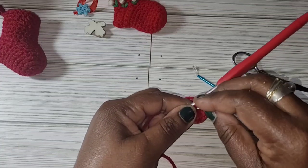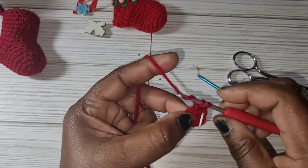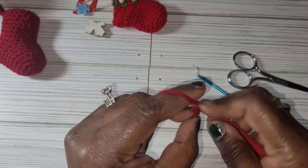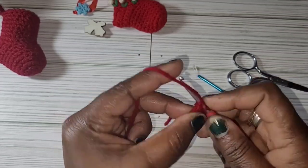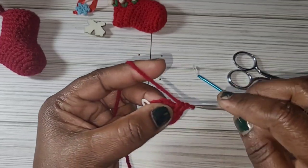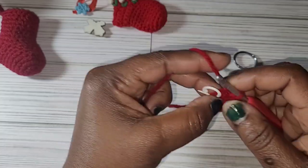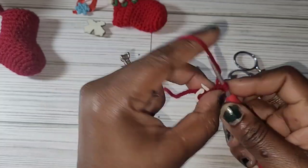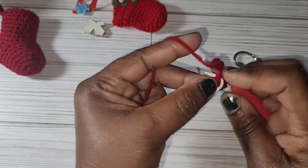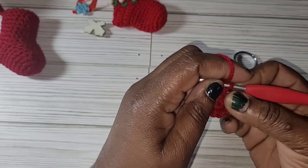For round 2 you're going to increase into each stitch for a total of 12 single crochet: 1, 2, 3, 4, 5, 6, 7, 8, 9, 10, 11, 12. Remove your stitch marker and move your stitch marker as you go on each row.